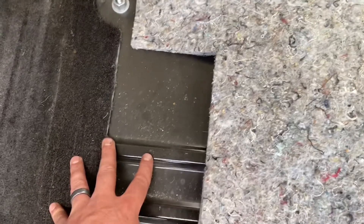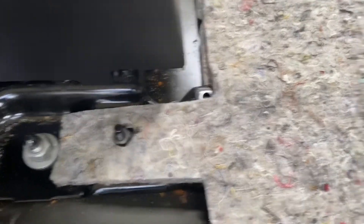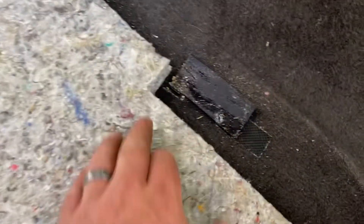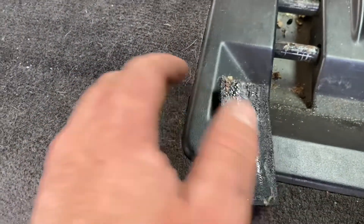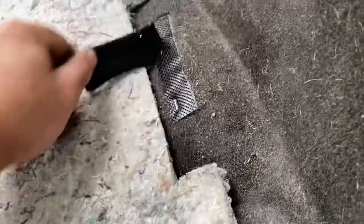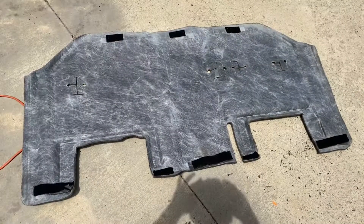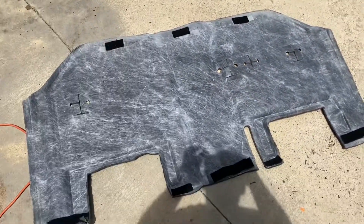Padding's back in place. There's a gap here which is a little concerning — I don't know how I'm gonna address that, we'll see how the carpet does. These holes line up with those two studs. Back in — time for carpet. This is the carpet upside down — got all the velcro strips, reapplied their missing spots, then put it back in the car.